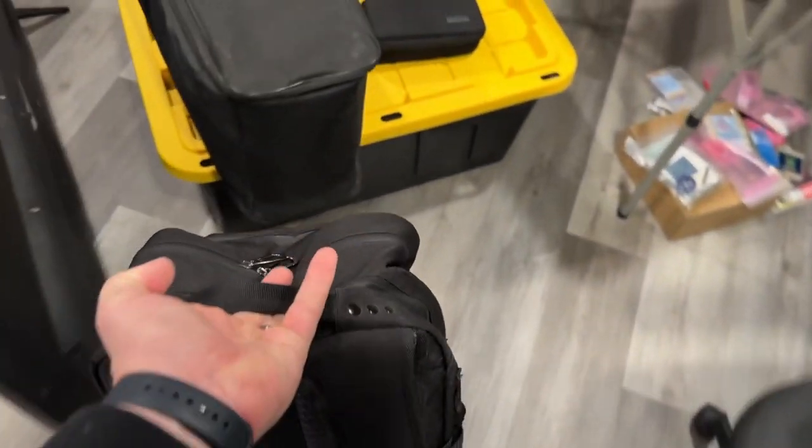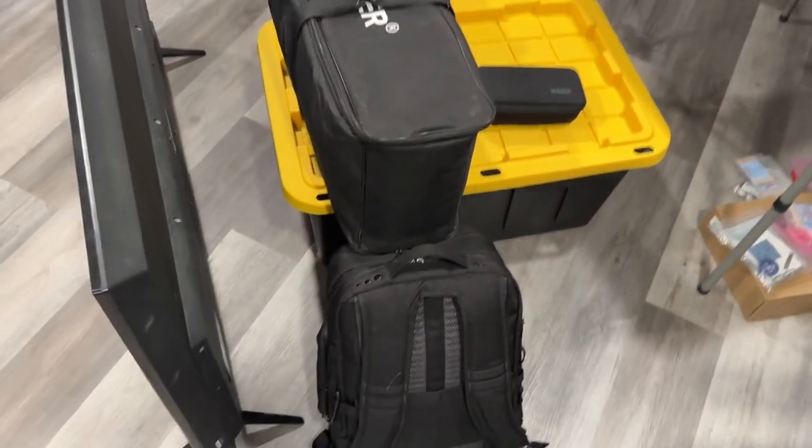Now that that is all packed up, we'll go ahead and put it in the pile right over there. So now that's ready to go into the car.